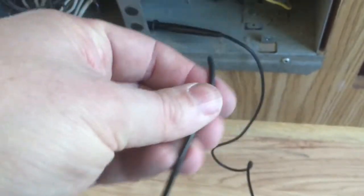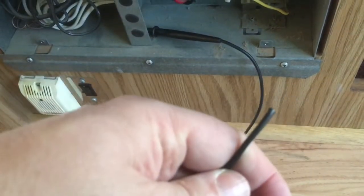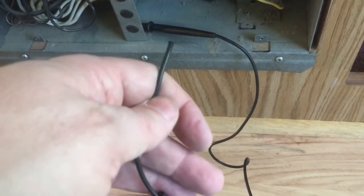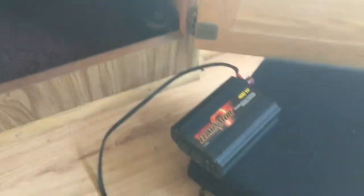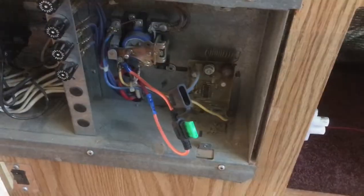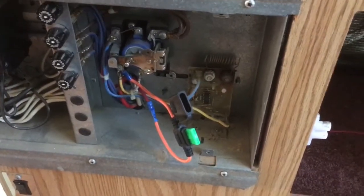I may have to get a fuse holder with a larger gauge wire and then get that larger wire connected directly to the inverter. I'll probably wire it through the panel here and come up and connect it in beside here or something. Let's see what I can find.